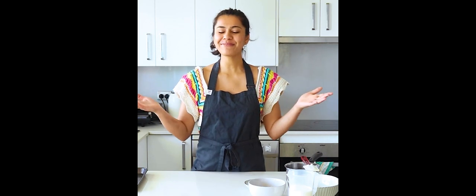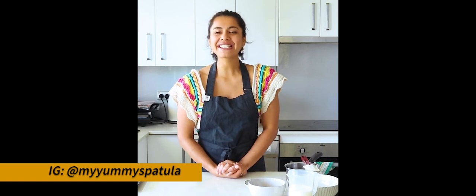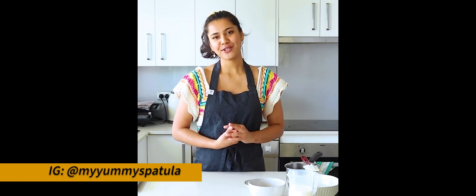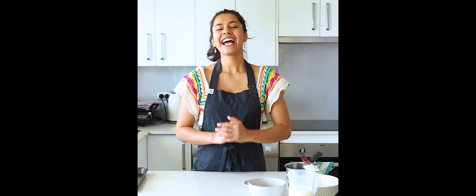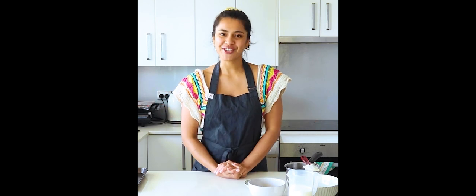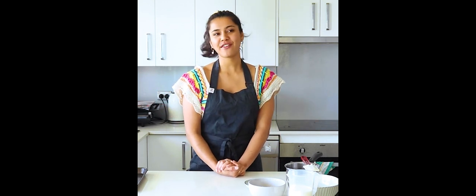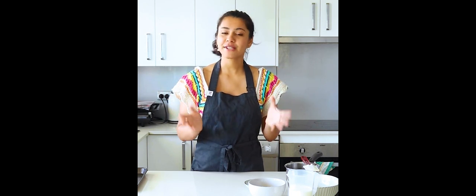Hi guys, what's up, welcome back to another week of fun delicious recipes. First of all, thank you so much for tuning in. If you are somebody who's new here, welcome! If you do not know me, let me just introduce myself — I am RJ, I'm a professional pastry chef and a mentor. This channel is all about helping you become a skilled, confident baker.